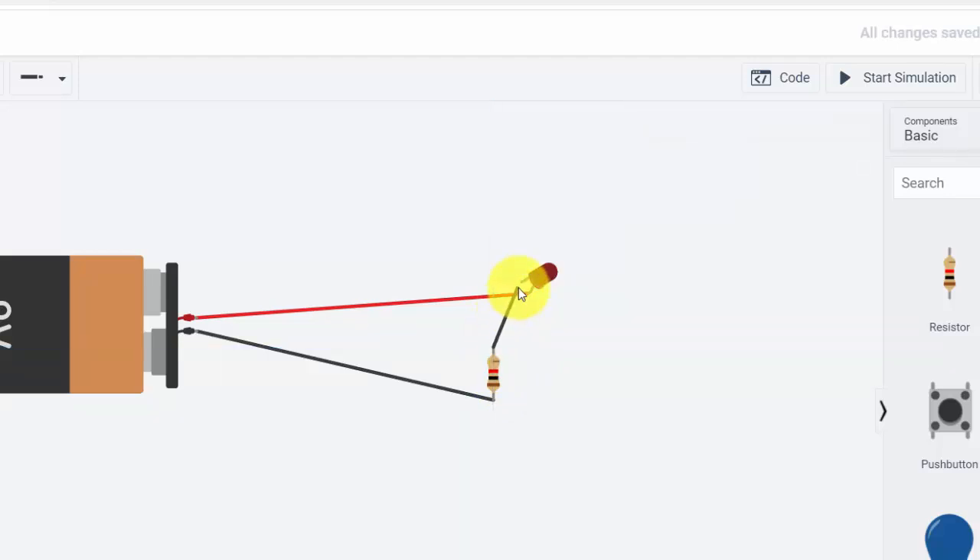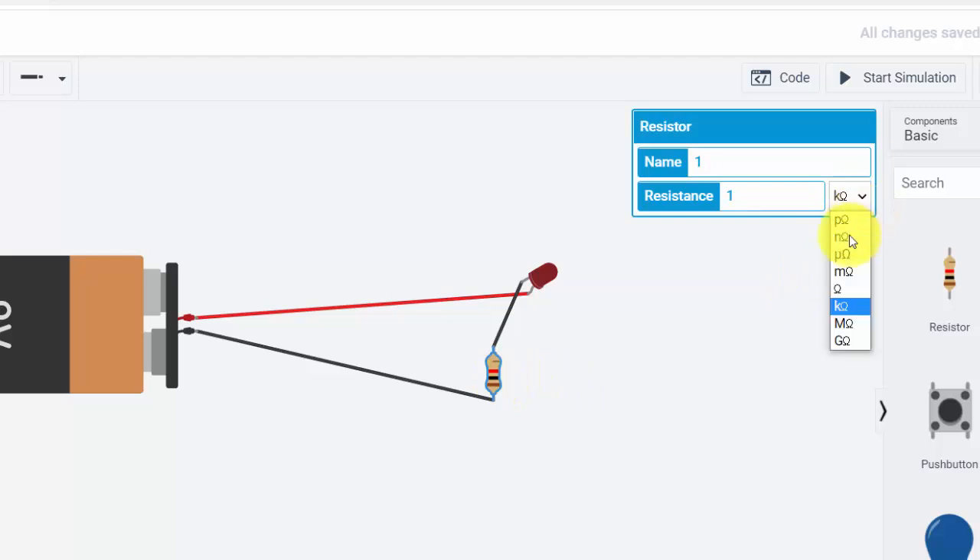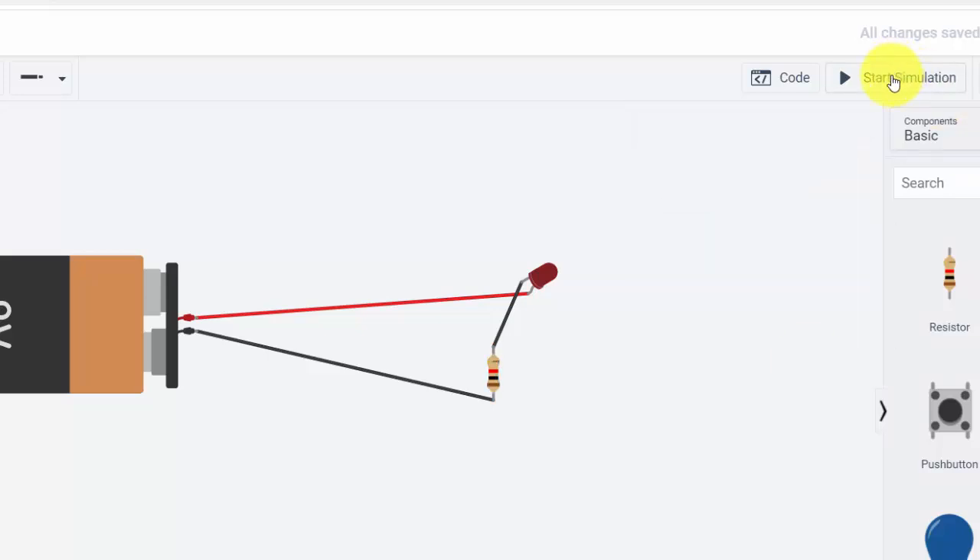Now we have the switch in our circuit. I hit 'start' — the light turns on. But if I slide the switch over, now I have an open circuit and the electricity is off. It's a fun tool for playing with circuits and experimenting with electronics. There's a certain element of complexity to it as well. So for instance, I'll get rid of this and do the whole thing again, but this time I'm going to use an Arduino.